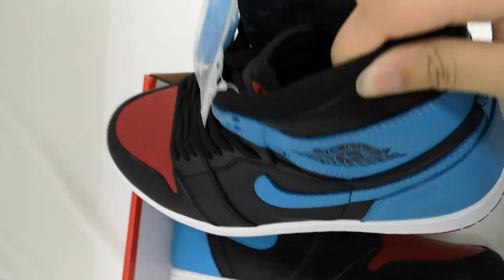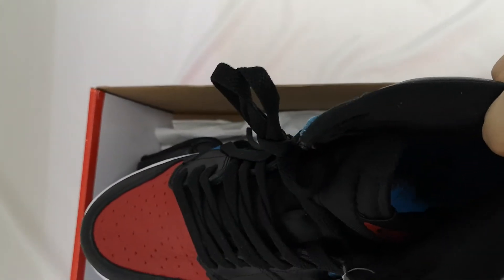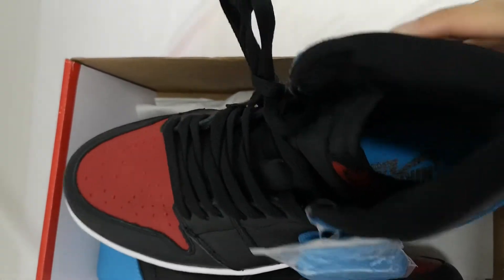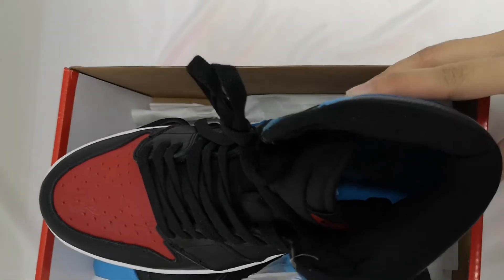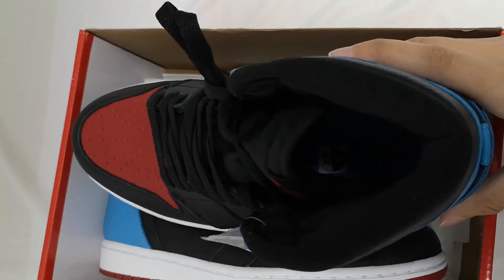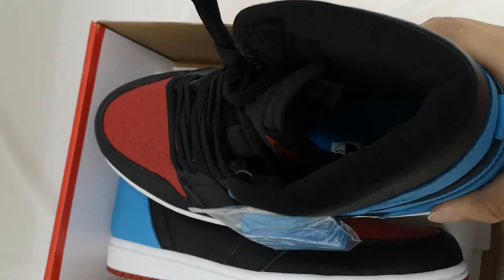The release date on this pair was February 13, for a retail price of $170 or $225. The resale price ranges from $5 to $2.